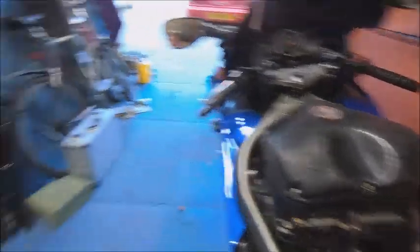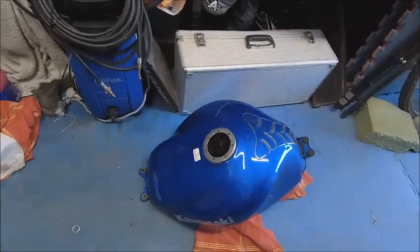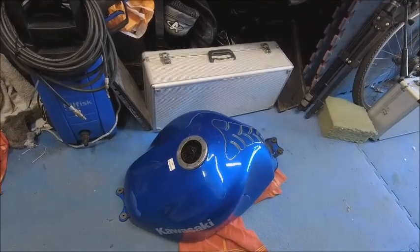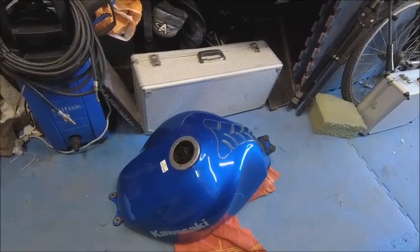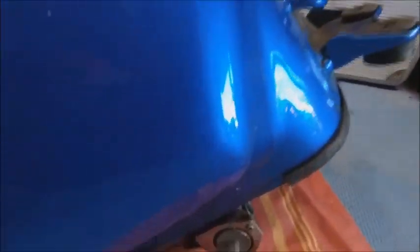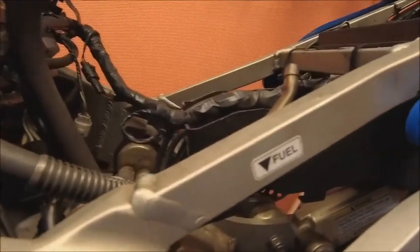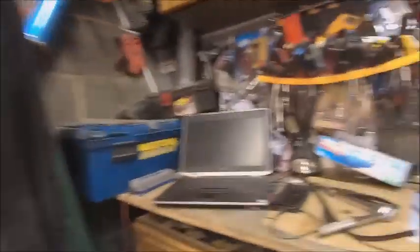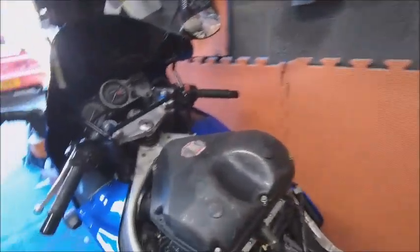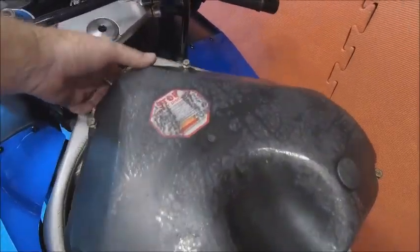I've got the tank off already. If you haven't seen my other videos on doing the carbs and spark plugs, they show you how to take the tank off - it's really easy, just four bolts. The main thing to be aware of is the petrol tap sitting in there; you can't get it off unless you physically take that little piece off first.